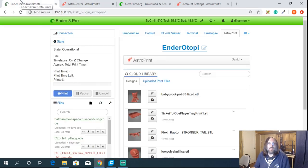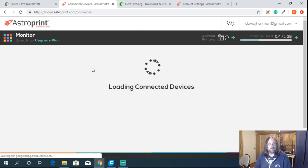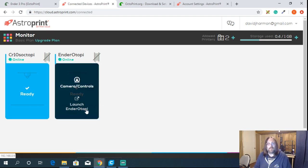So once we're logged in, why use AstroPrint? AstroPrint lets you monitor your OctoPrint away from home without having to open up firewall rules, and it makes it more secure. When you log into the AstroPrint panel, you start with the Monitor tab. You're allowed two printers for free. Beyond that, you have to pay — I think it's $10.99 a month for up to five printers.